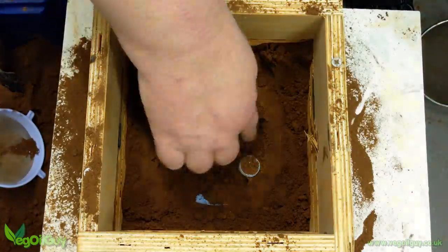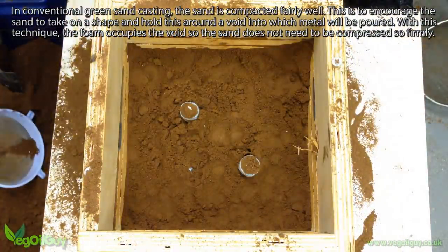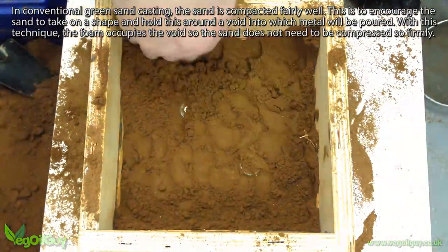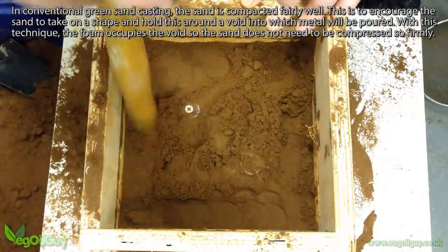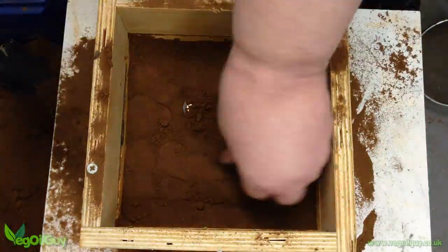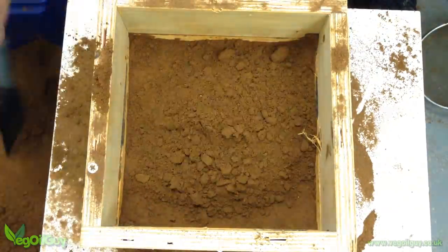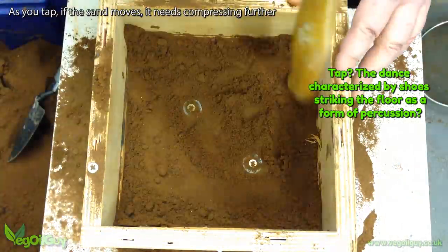Green sand compresses really well, but don't be tempted to overdo the pressure. Follow the contours of the pattern around the circumference, between the spokes, in the centre, and press the sand, feeling it give and bind. Here I'm using the handle of a rubber mallet to ram the sand, but notice that I'm not going mad. You can apply too much pressure and bind the sand too tightly, something that needs to be avoided. So just tap at this stage and notice the movement of the sand.